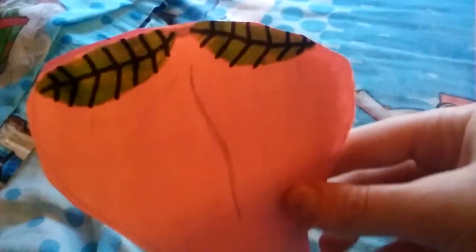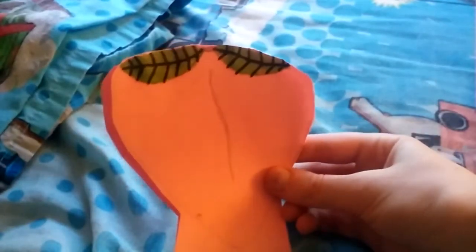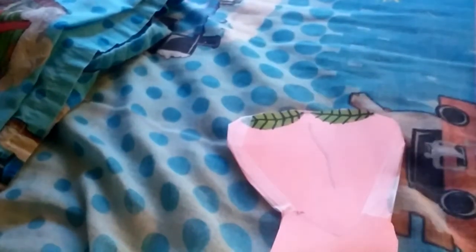Now it looks better in real life than it looks on camera. I'm going to find some tape and tape it up, but I'm going to leave the top open so I can put in the stuffing. I've got it all taped up except for the top I've left open. Sorry for this weird marking thing — I don't know what that's there for, it's just from the pink paper I used. So yeah, it's all ready for the stuffing.